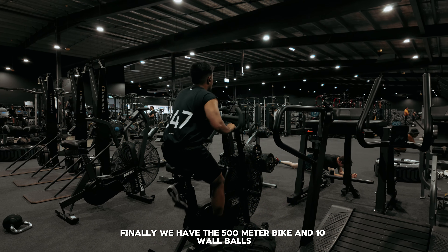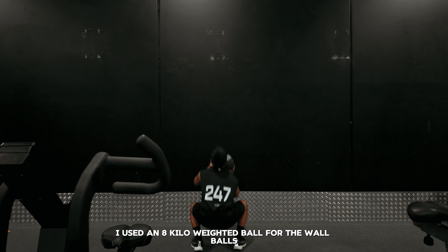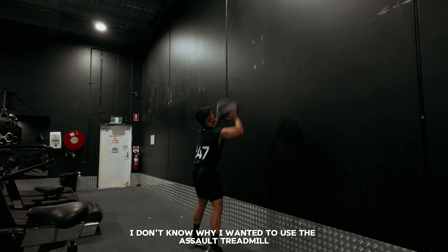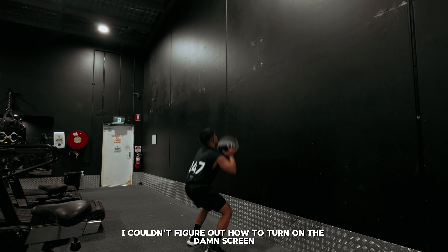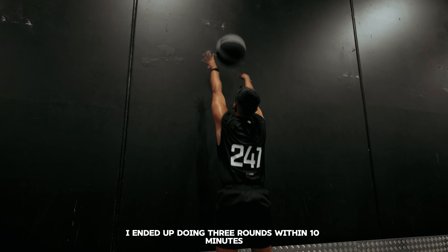Finally, we have the 500-meter bike and 10 wall balls. I used an 8-kilo weighted ball for the wall balls. I wanted to use the assault treadmill but couldn't figure out how to turn on the screen, so I opted for the bike instead. I ended up doing three rounds within 10 minutes.